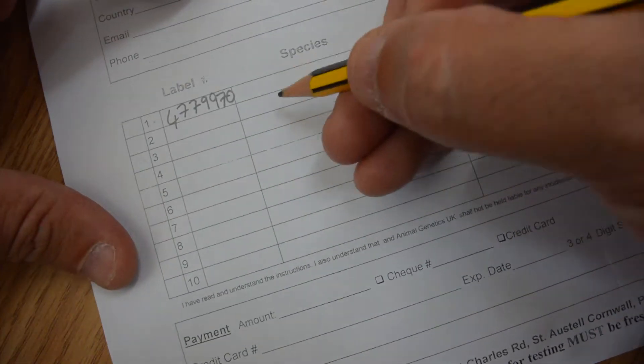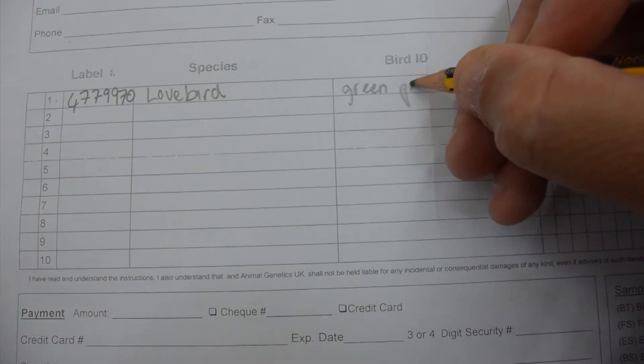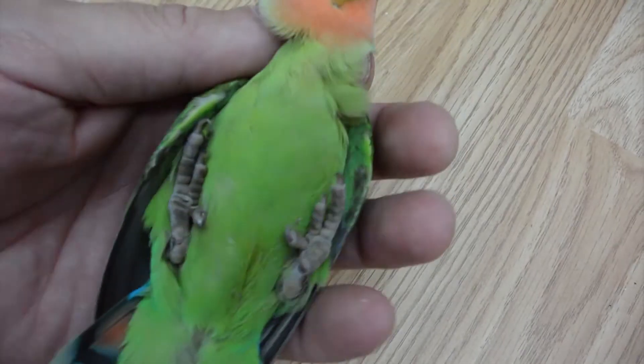Here's the label — lovebird, green peach face — and the bird ID. We're only testing one green one.